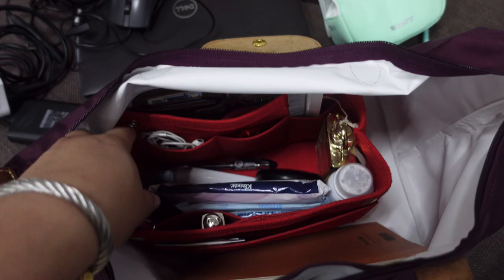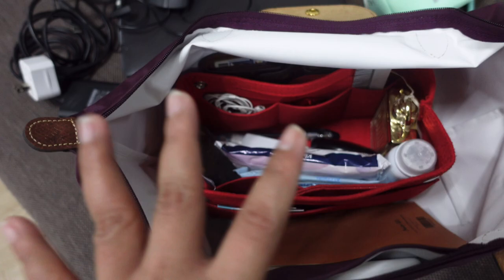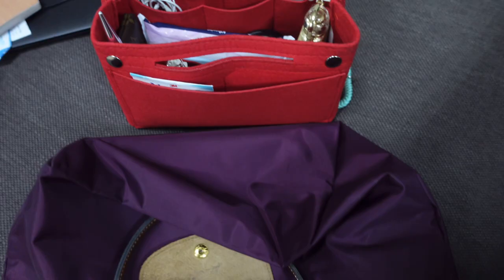If you saw my previous what's in my bag video with the Longchamp Le Pliage filet, I use a bag organizer. This bag organizer is a little small for the medium size, and I'm thinking of getting a bigger one so it fits perfectly. Let me take out what's inside: bills — electric and water bill since I'm paying today — and a notebook or planner.